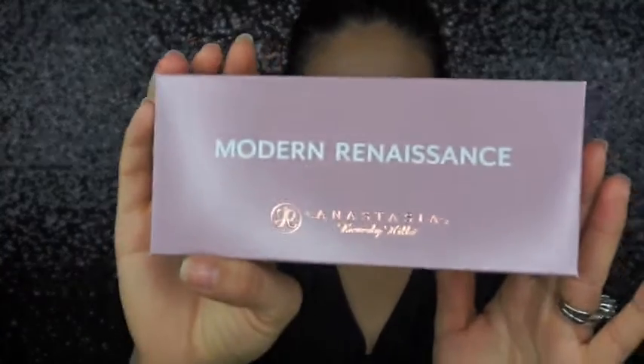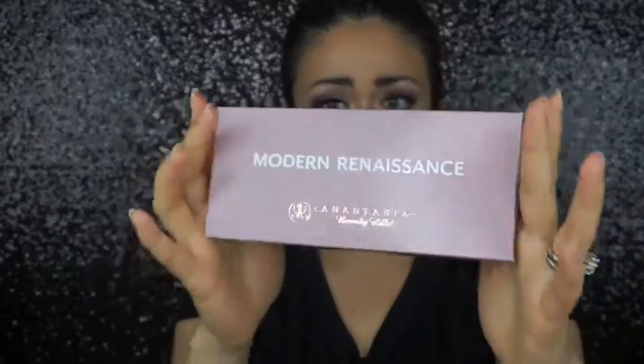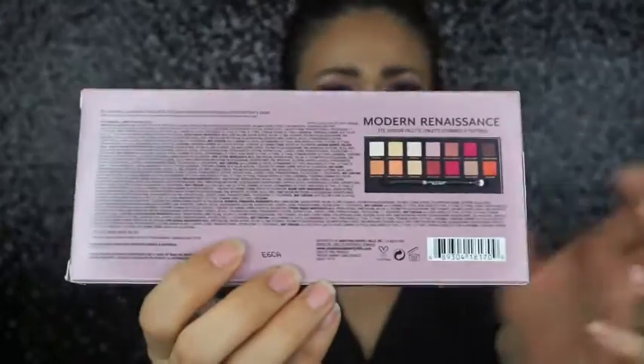Hey guys, welcome back to my channel. On today's video I have a little review slash swatches on the new Modern Renaissance palette. I ordered this palette on anastasiabeverlyhills.com — it retails for $42 pre-shipping. Here's the box it came in, which shows you the colors.